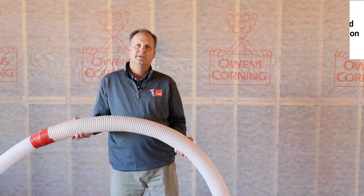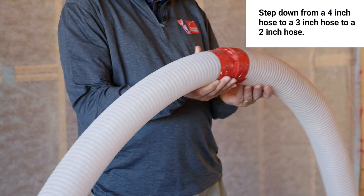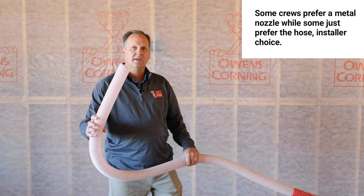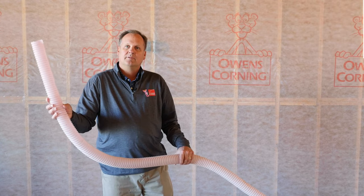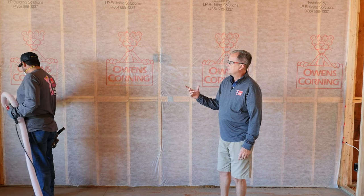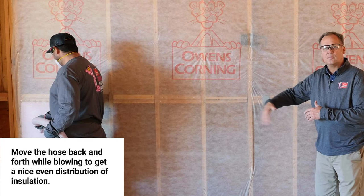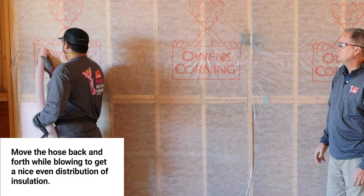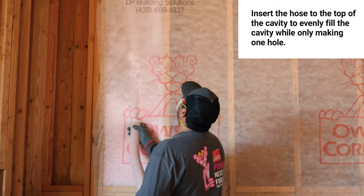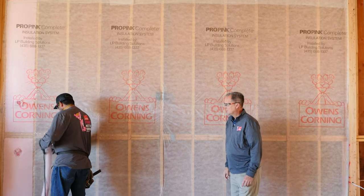Setting up to blow walls is a little different than setting up to blow an attic. We turn our machine settings down and step down from a four-inch hose to a three-inch hose to a two-inch hose. Some people use a metal nozzle to insert into the wall, but my crew prefers just the two-inch whip. You'll notice Miguel uses a razor knife to cut the fabric to make it easy to insert the hose.